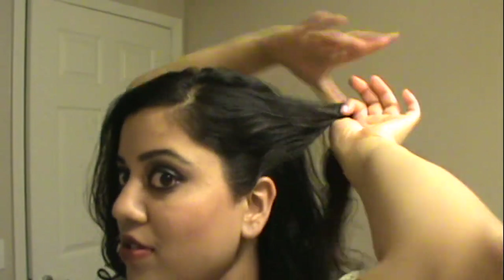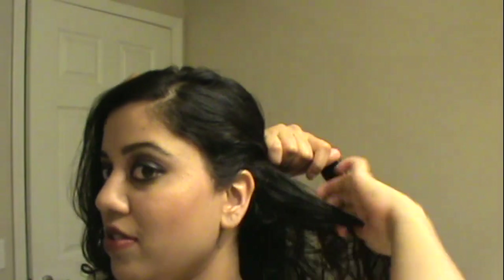You want to begin by parting your hair and deciding what side you want it to lie on. I wanted mine on my right shoulder, so I'm beginning on the opposite end — the left side — starting about where the ear is, taking a strand about an inch thick, and twisting it over to the other side.